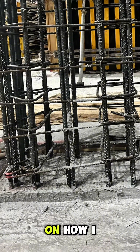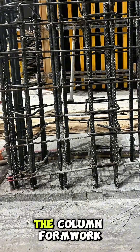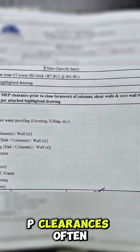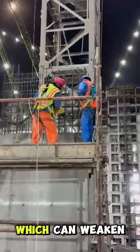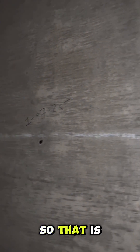Lastly, before closing the column formwork, we need to check for MEP clearance. This is very important because missing MEP clearances often lead to drilling or cutting through hardened concrete, which can weaken the column and compromise its structural stability. Ensuring proper clearance before casting helps avoid future issues and keeps the structure safe and clean.